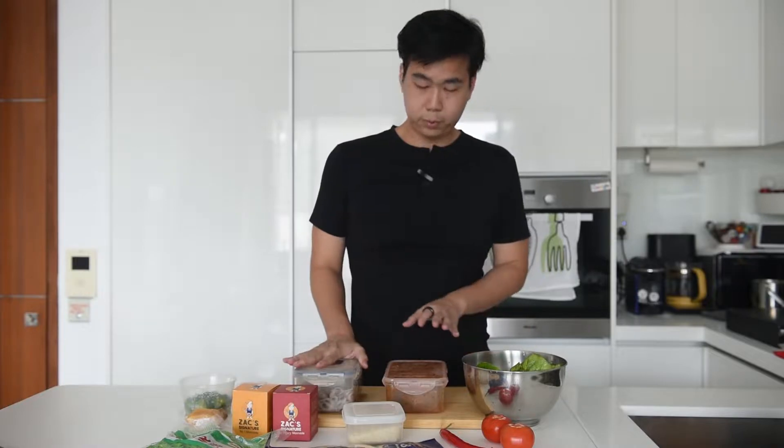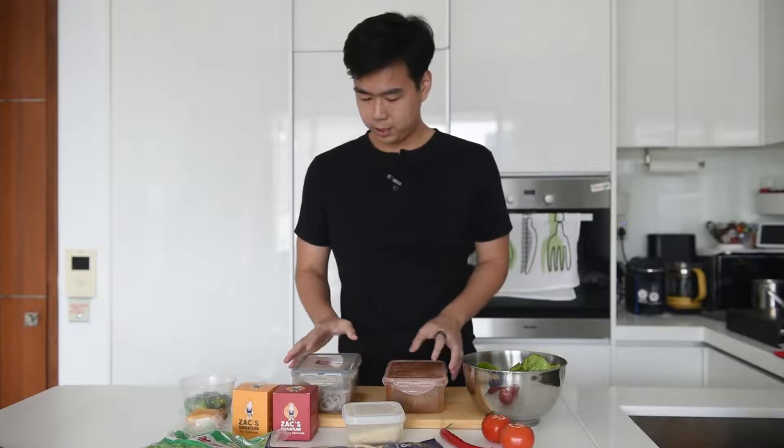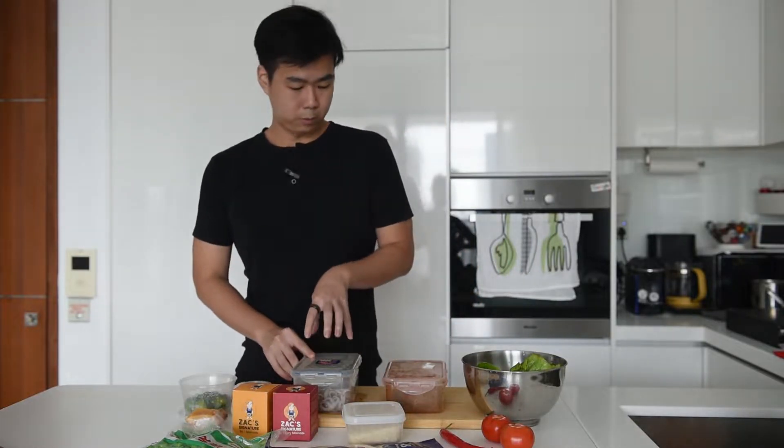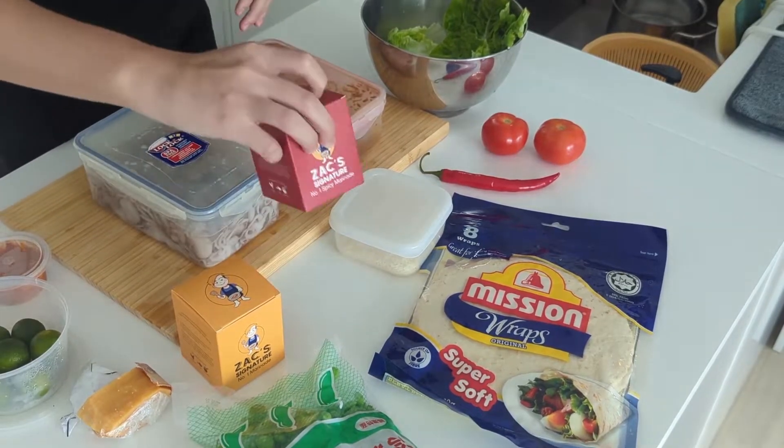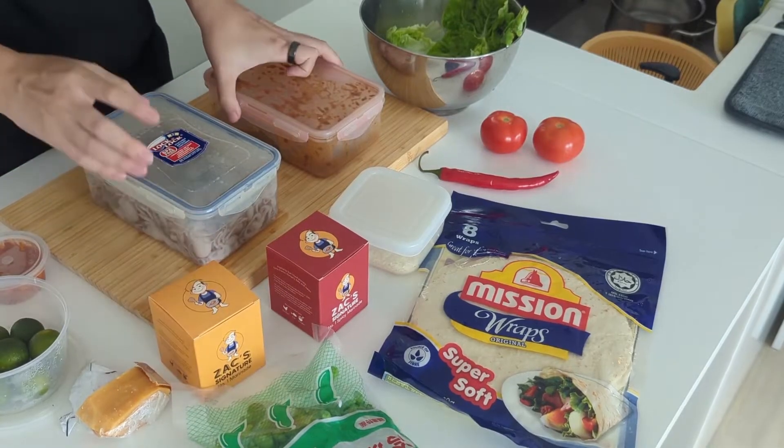For the protein, for the seafood one we'll be using some mini octopus. This will be marinated but cooked with the spicy sauce later on. And then for the chicken it has already been pre-marinated with the original sauce.